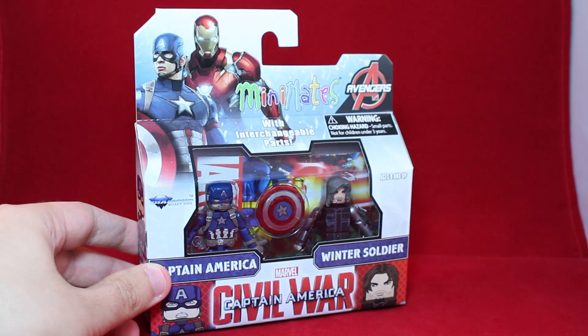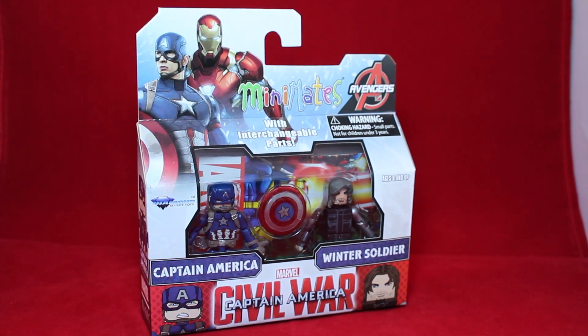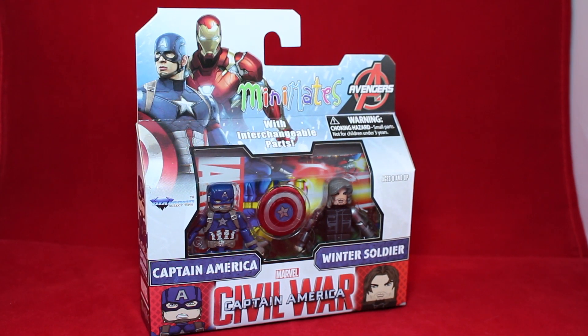Hey guys, today we have a brand new Minimates review. Today we have the Marvel Minimates Wave 66 — Captain America Civil War: Captain America and Winter Soldier.